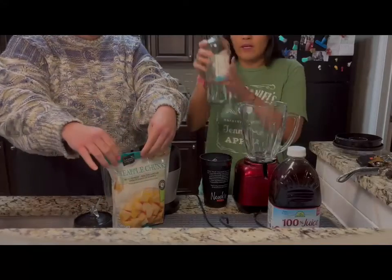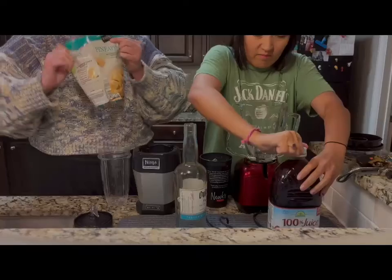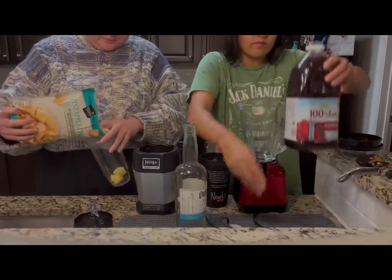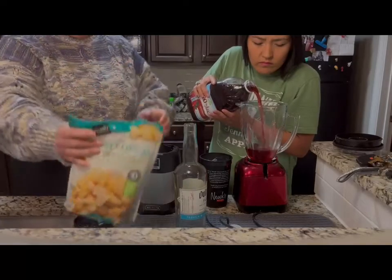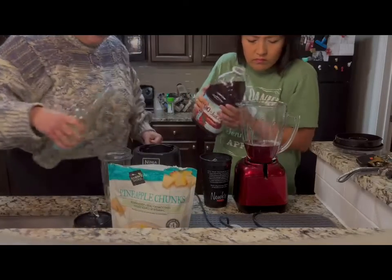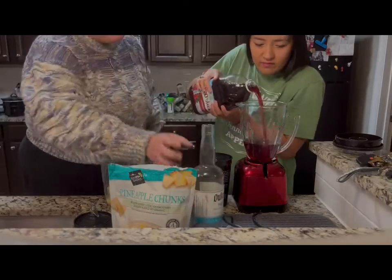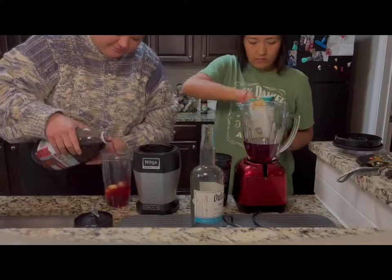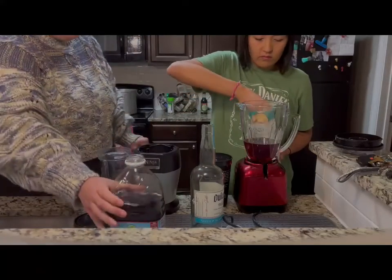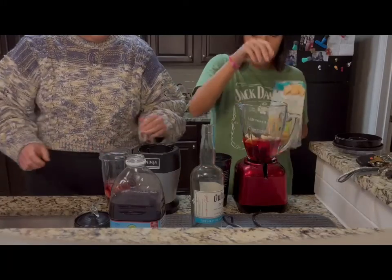I think I put too much. That's okay. I might have too. One more — forget that.